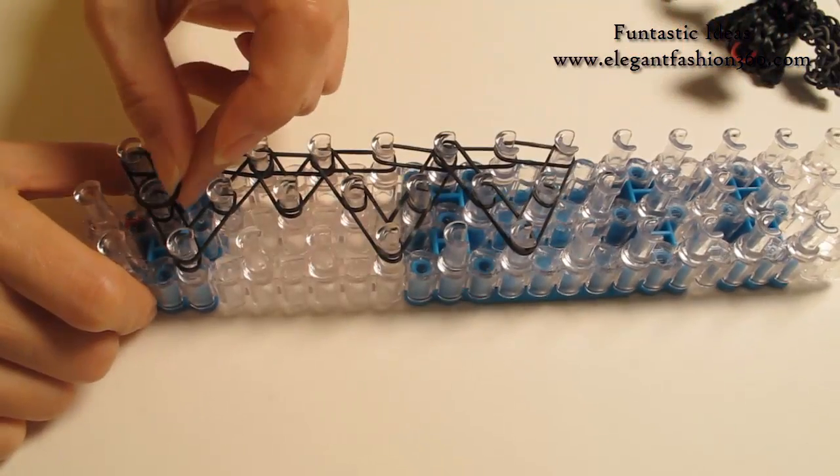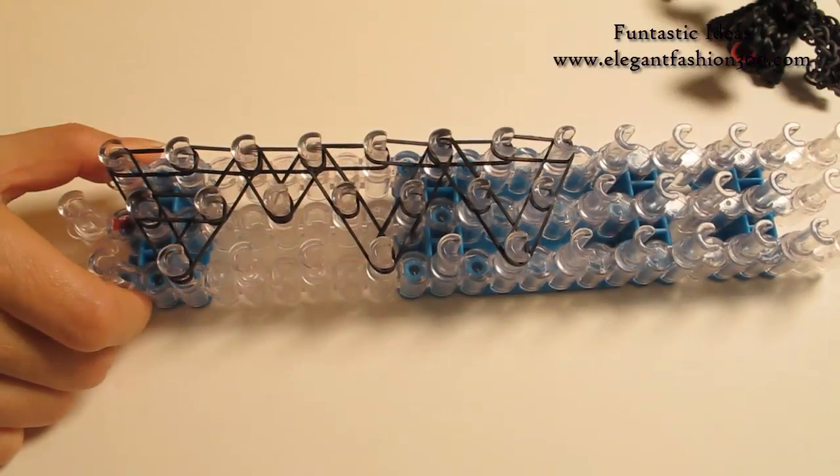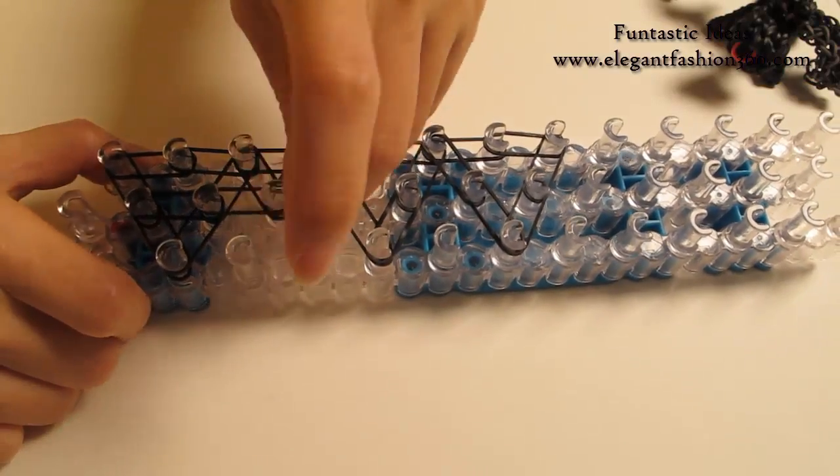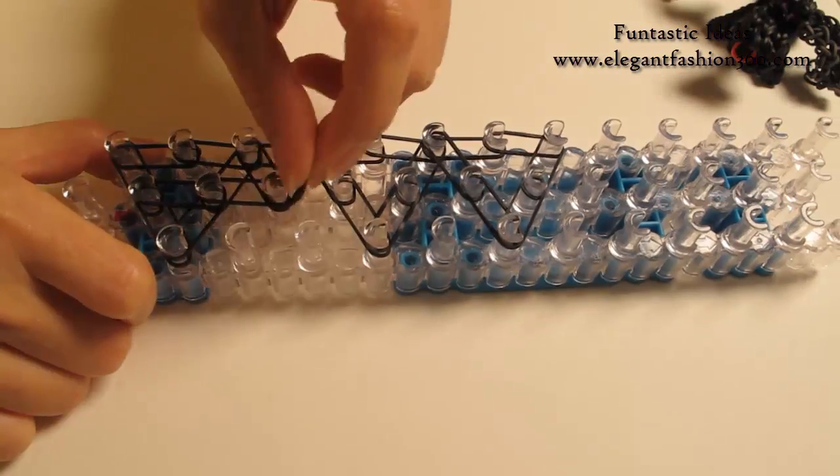Now we're gonna press the bands on the center. Start from 2nd to 3rd on the center, and 3rd to 4th. We're gonna continue to do this all the way to here with a single band.